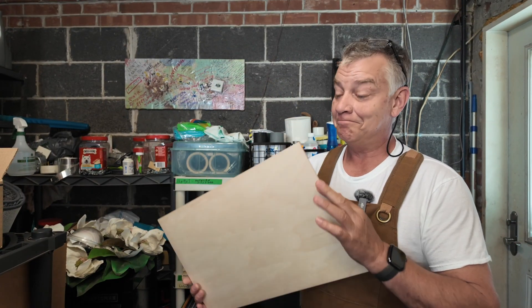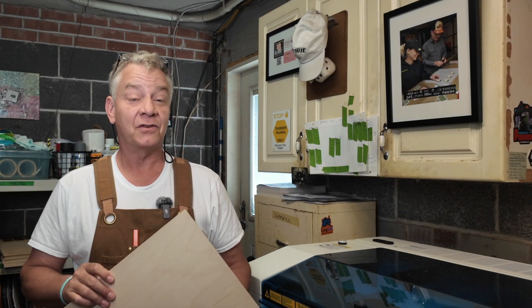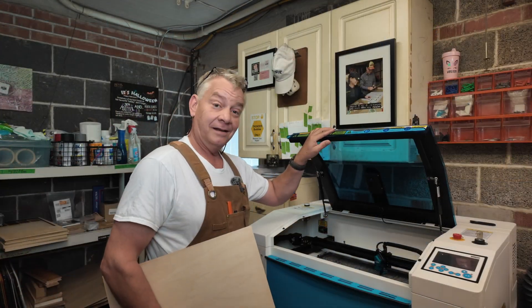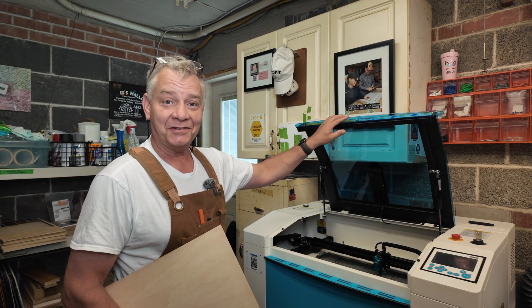I know it looks like plywood, but it's not. I'm about to embark on what I think is the biggest project I've done so far, so there's going to be a lot of firsts for me today. You folks know I'm fairly new to lasers, so there's going to be a lot of learning — probably more for myself, but I'm hoping along the way there'll be a few things that'll help you out as well. I think it might be a long video today on Lasernug.